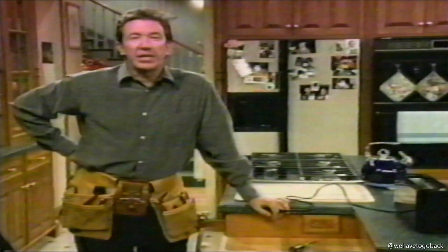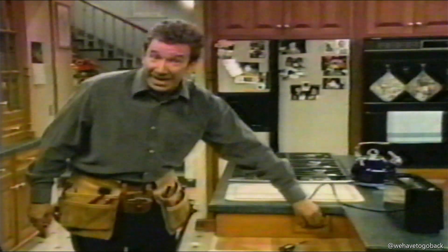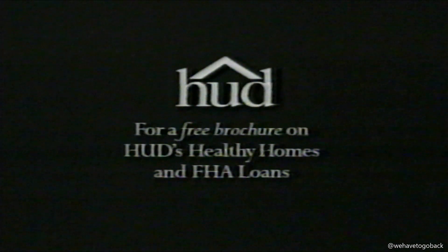There are a few things you need to do to make your home safe for you and your family, like setting your water heater at 120 degrees Fahrenheit to prevent burns, and installing smoke alarms outside of bedrooms. If your home was built before 1978, have it tested for lead-based paint. Did I mention proper wiring?